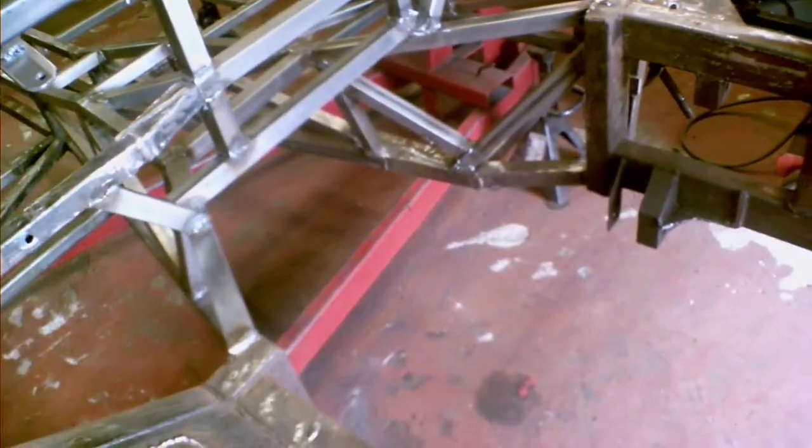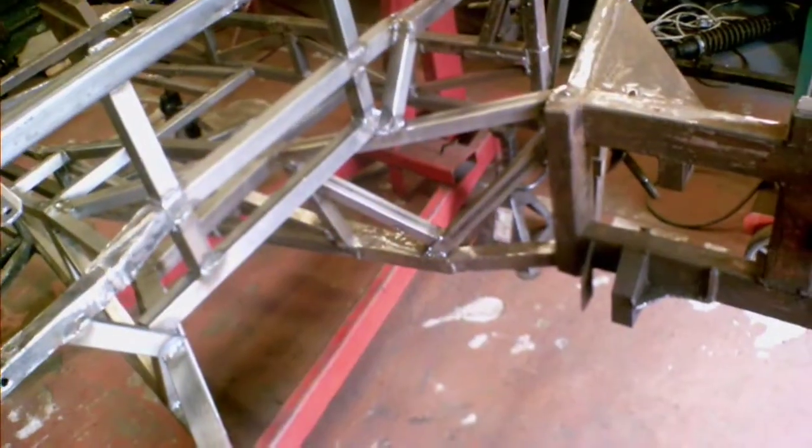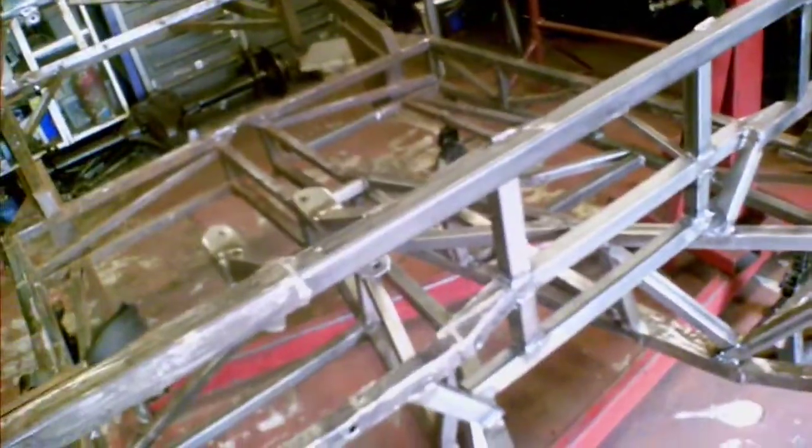That's kind of where things are. That will probably take me a little while to sort out today, but after that we might be on to paint.